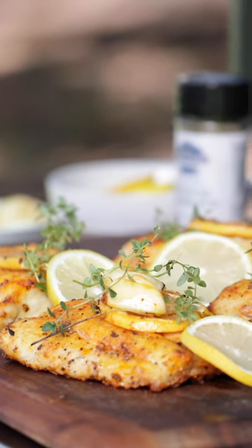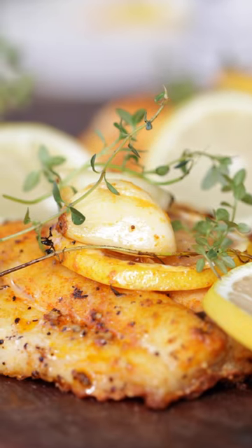Snapper is only one option for a great grilling fish. There's also trout, salmon, tuna, and swordfish. They are all really good fish to grill.